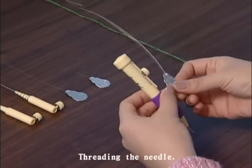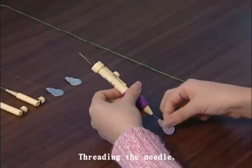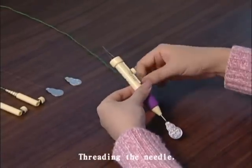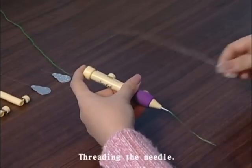Insert the long threader into the punch needle from the needle point through to the opposite end of the punch needle, and insert the threader yarn into the threader loop, and pull the threader back out of the needle.